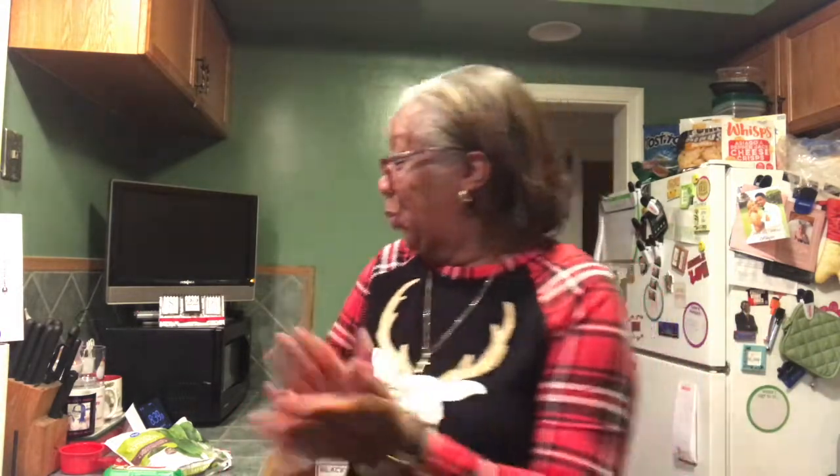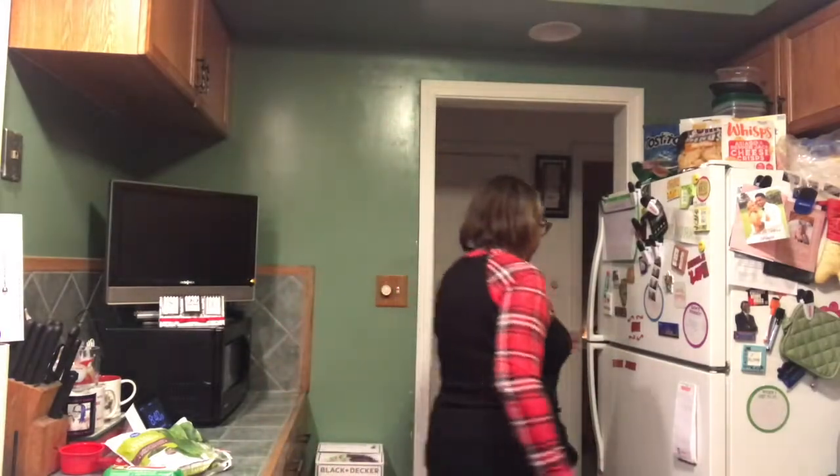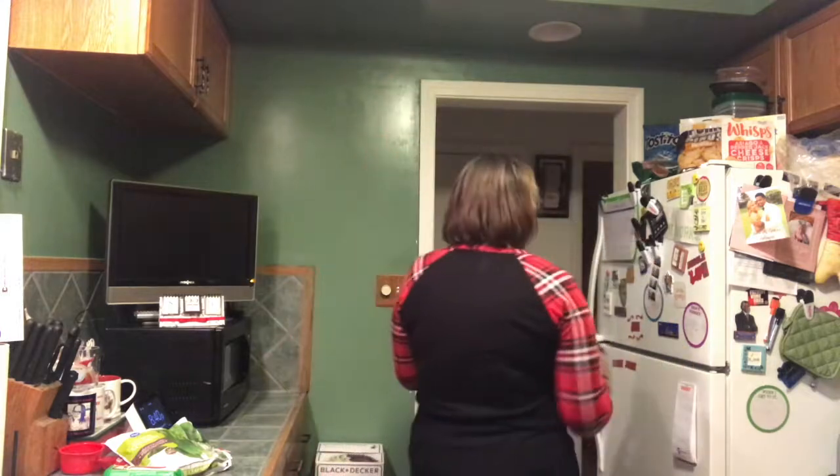Are you guys holiday ready? I bought a couple cups from Target for the holidays - for coffee or hot chocolate - and a little set of tumblers. What's your favorite holiday drink? I 100% love eggnog - love love love eggnog. I have some Southern Comfort brand eggnog that I didn't open for Thanksgiving. It doesn't have any alcohol in it, just eggnog. Sometimes I'll even add it to my coffee as my creamer. Yummy!